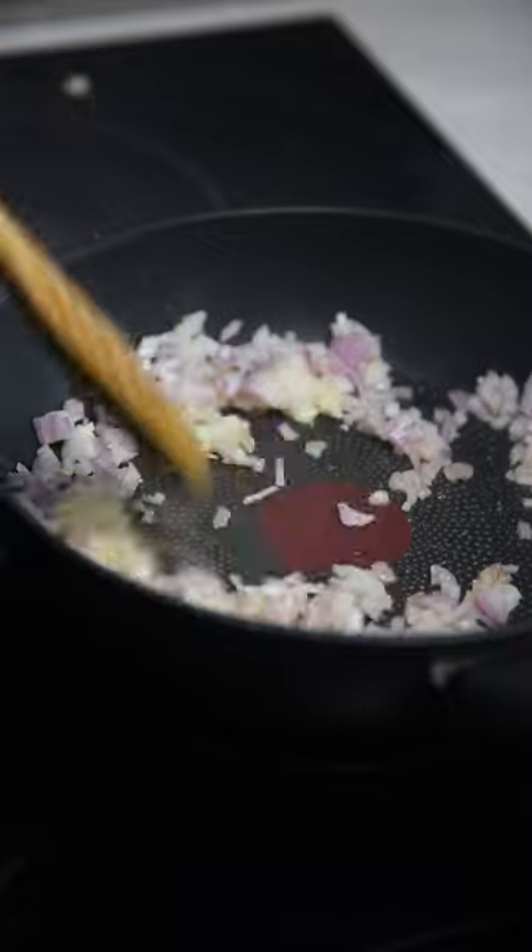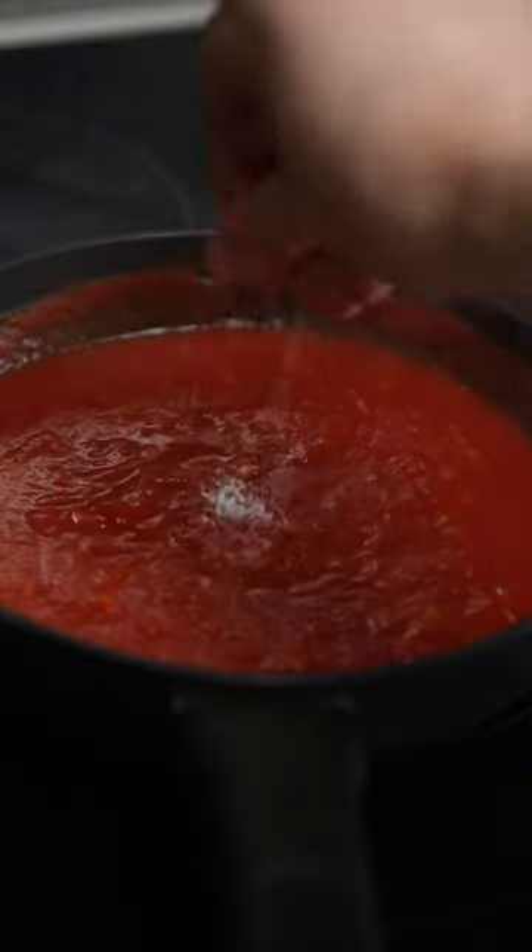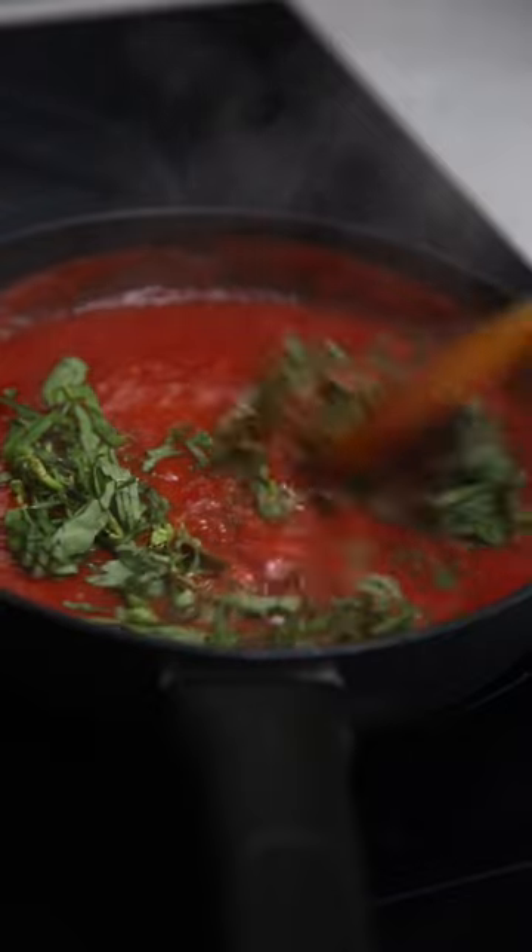Sauté the garlic and shallot in some oil and then add the tomato passata. Season with sea salt, black pepper, and then finish with the fresh basil.